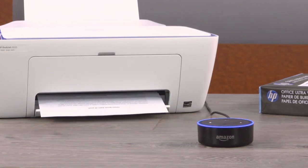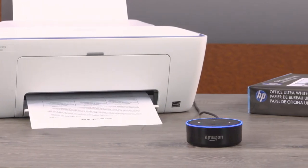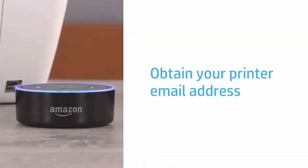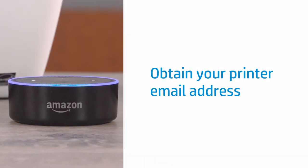Print to your HP ePrint-capable printer from an Amazon Echo or other Alexa device. To get started, obtain the email address for your printer to link it to Alexa.